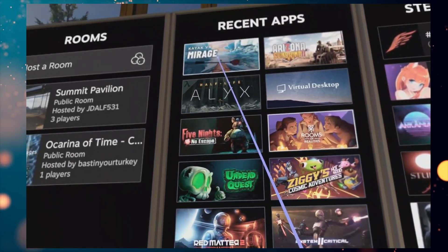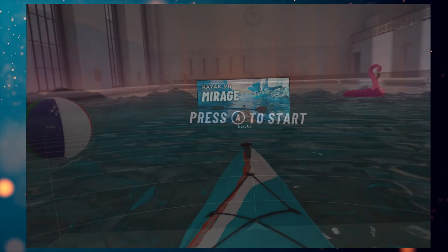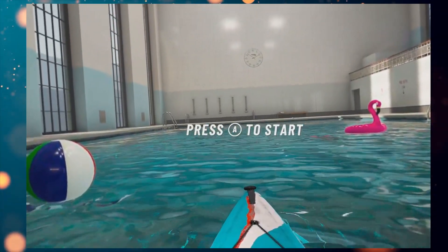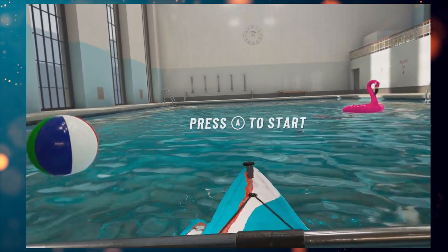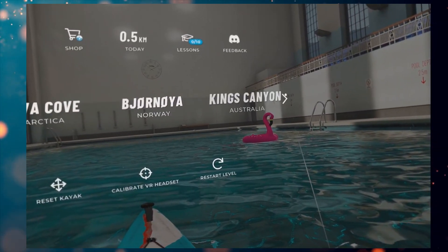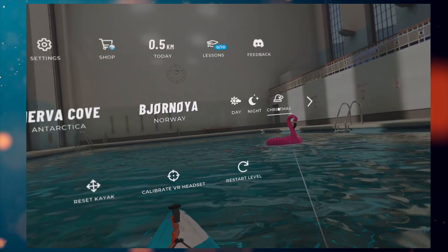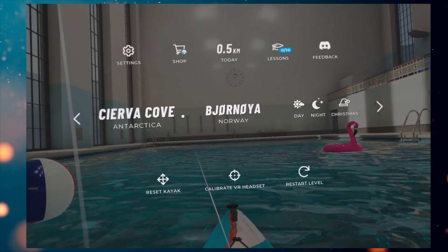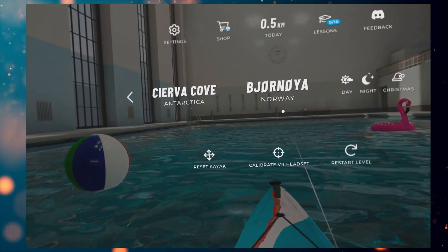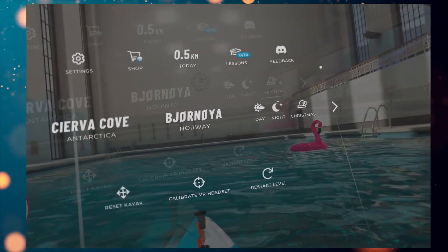I'm going to jump into Kayak VR Mirage. Okay, I'm in the game and this looks amazing. I'm recording on my Quest 3 as well. So this is Kayak VR Mirage playing on my PC downstairs. We're going to jump into the December update, which is here. Now, if you want to try this update, you will need to play the public beta version of the game. If you go to your Steam library, go to the game, go to properties — make sure you select the public beta and you'll get the Christmas map.